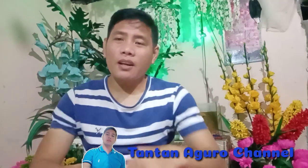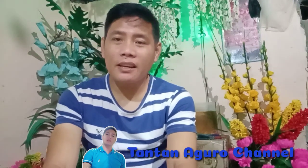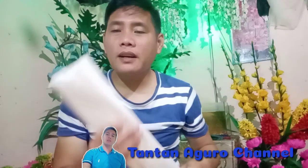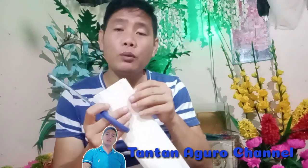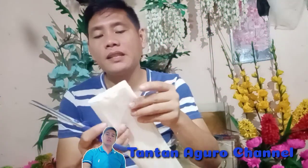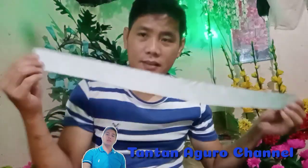For today's video guys, yung gagawin nating DIY is hyacinth flower. Hindi na ipatatagal yung video, bisan na po natin. Start po. So first step natin guys is magka-cut tayo ng crepe wire natin. Usually ito yung ginagamit natin for DIYs. Magka-cut lang tayo ng about 1.5 inch. Ayan na siya.